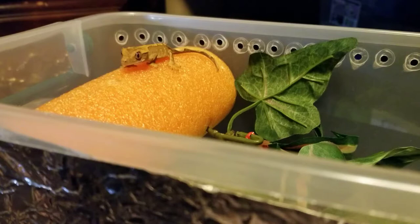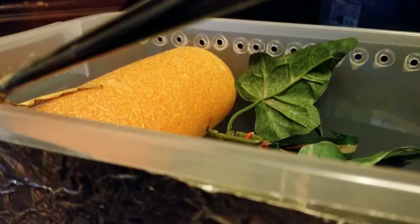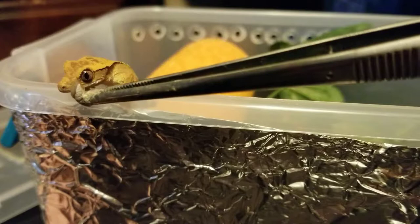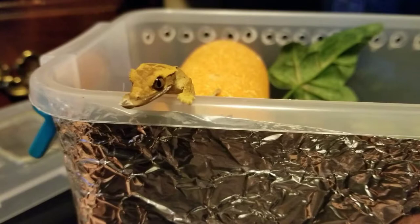I powdered a Dubia, and I'm going to put a little Pangea on it, and I'm going to introduce it to this little guy right on the side of his mouth — right there. There we go. See? Yay! He ate it!